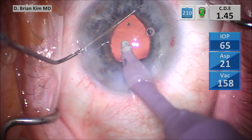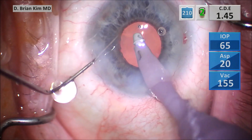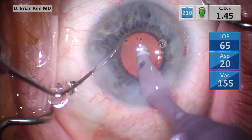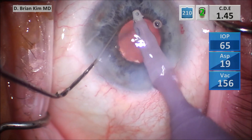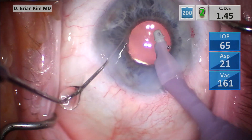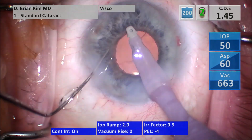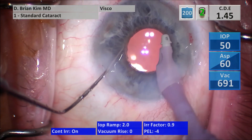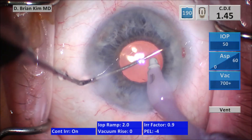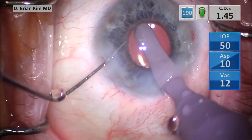I remove all the viscoelastic from within the bag, tapping the lens, making sure there's no viscoelastic. I'm gently going around circumferentially, then switching to visco mode, removing all the viscoelastic from the anterior chamber. I like to hold the Maltzman in place in case the IA tries to snag the iris — I have the Maltzman there to help control the pupil.